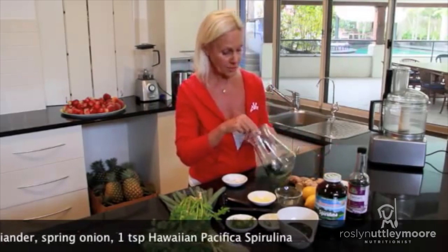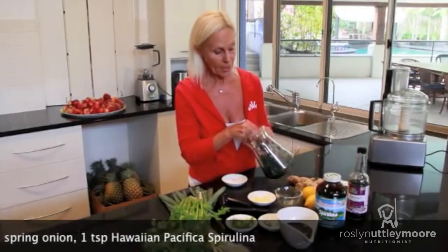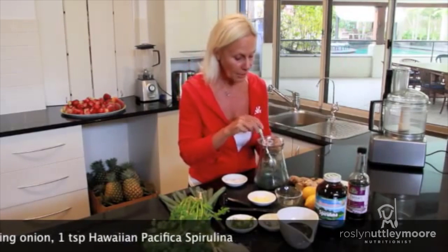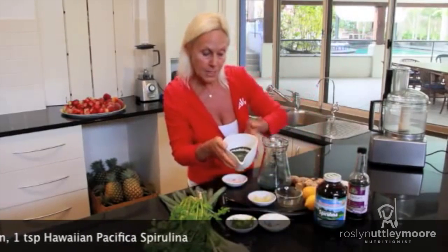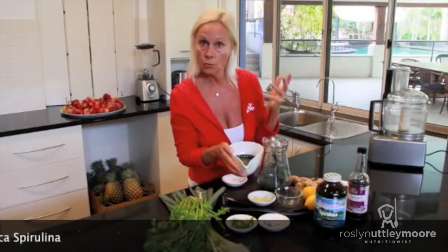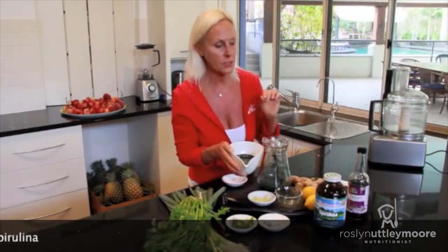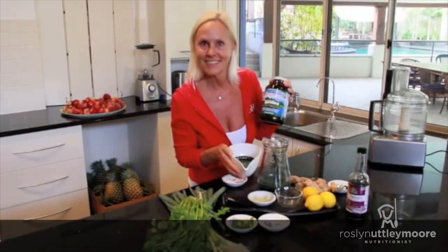It works so well — just a teaspoon into that dressing and it will absolutely come alive with the intensity of the color. Just mix that together and you end up with this absolutely gorgeous green dressing. That is just so alive, so full of enzymes. You put that over your salad, noodles, or pasta — I'm talking zucchini pasta, cucumber pasta, or some sort of vegetable pasta — and you've got a taste sensation.